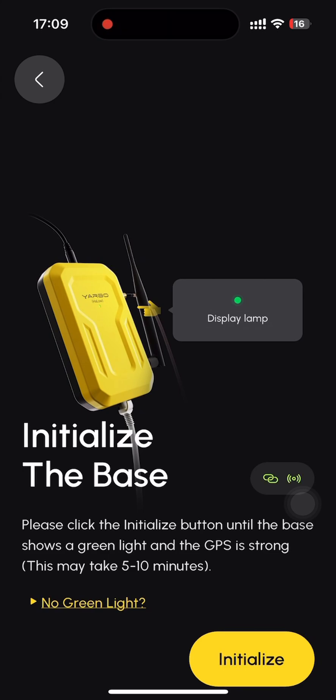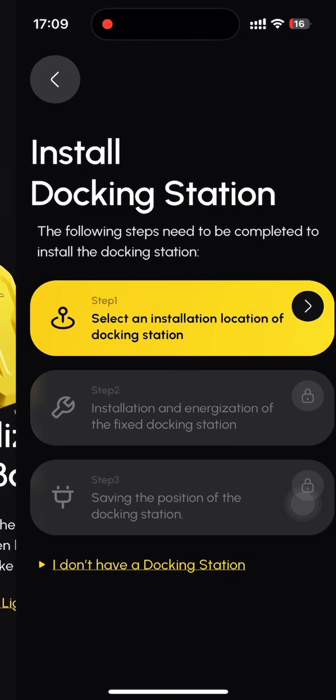Upon successful completion of the pairing process, we may advance to the subsequent step, which involves base initialization. This step is to obtain more accurate positioning data. Please proceed to click the initialize button once the new base displays a green light. Congratulations! You have completed the base reset process.